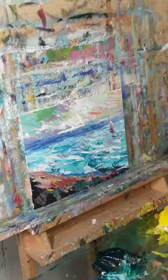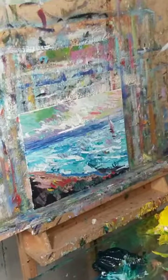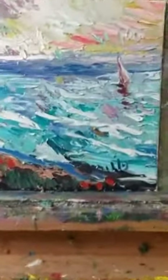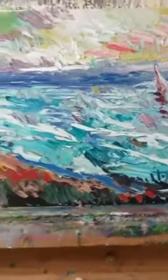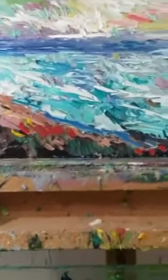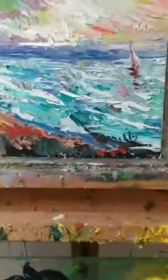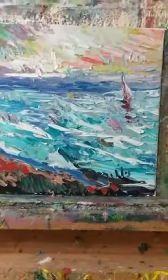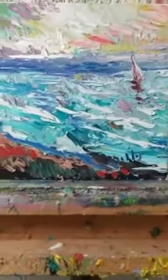I even like to sign my name using the palette knife, just to keep it uniform. This is Jose Trujillo, I'm an artist — I hope you guys enjoyed this. Thank you so much. If you found any value here, please share it. I'll be bringing more awesome art sessions, drawing sessions, and painting sessions. Keep it cool, keep it fun — talk to you soon!